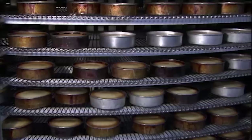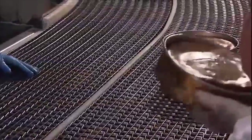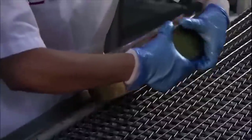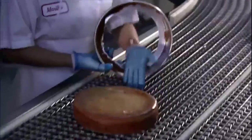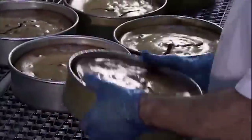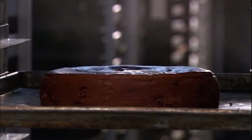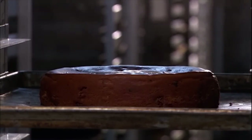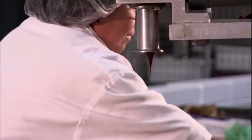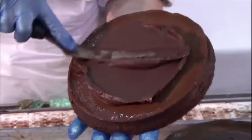From the oven, the cheesecakes go onto a cooling conveyor. By the time the hot cakes do the nearly hour-long circuit, they're at room temperature and ready to come out of their pans. From there, most cheesecakes go straight into the storage freezer, but a few exceptions detour to the decoration department. This Belgian chocolate cheesecake isn't complete without a big squirt of chocolate ganache — a decadent mixture of chocolate and cream.